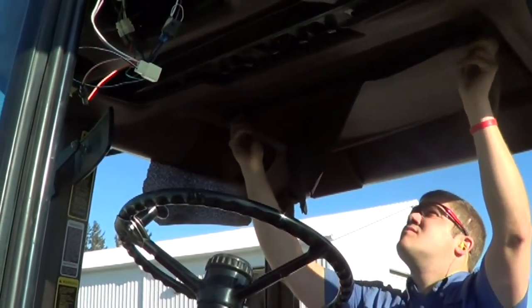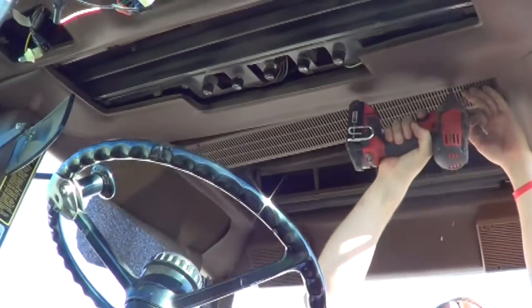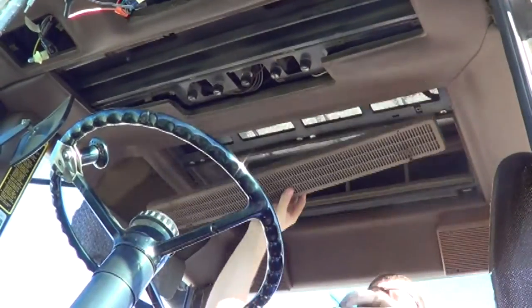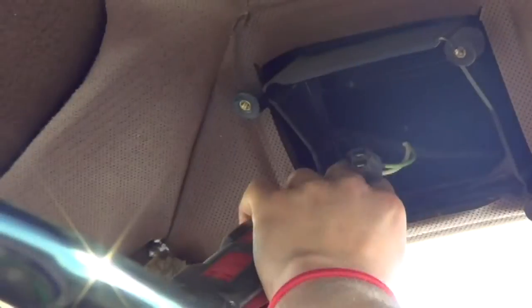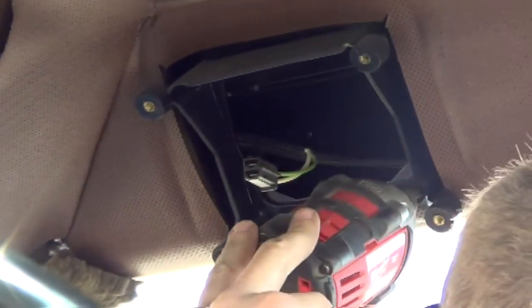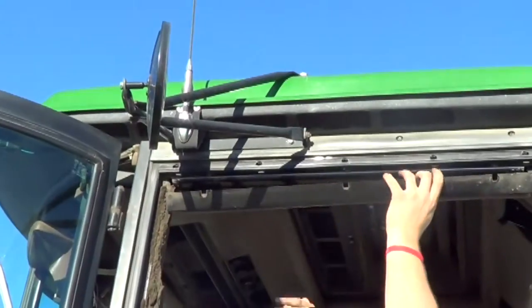There are two turn knobs that remove the air return filter door cover, and four screws that hold the air return filter into place. Then you want to remove the speakers in the rear corners. Some models have speakers located in different locations — this one is in the rear of the headliner.